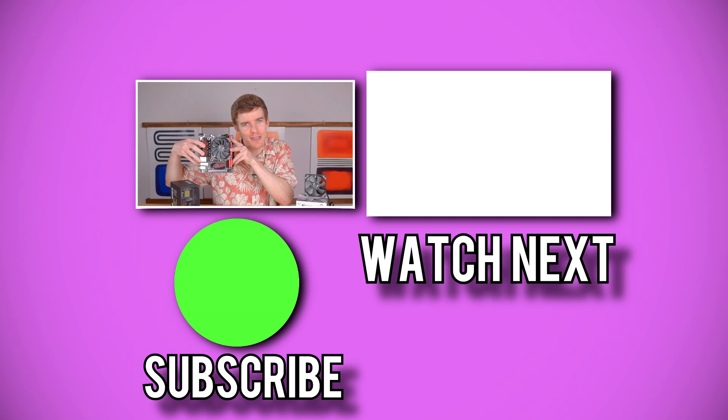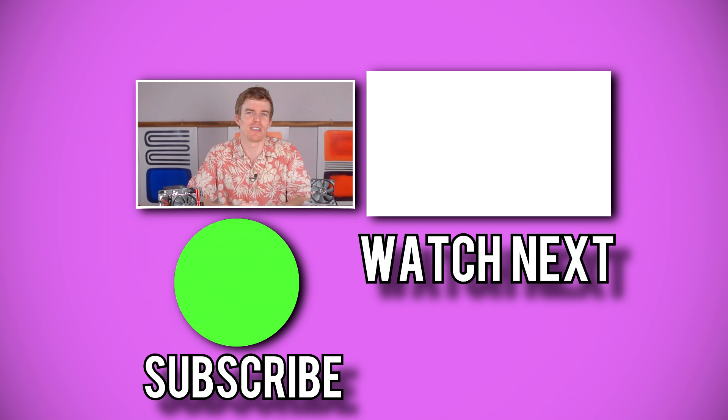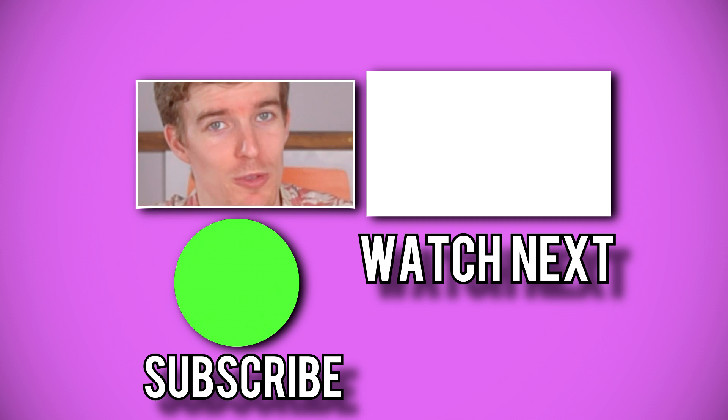Have you used a low-profile cooler in any of your builds, and if you did, which one? I'm curious to see what everyone's used, so let me know in the comments below. Thanks for watching, I hope I helped, and I'll see you in the next video. Look at how cute this thing is — it's so small. I love Mini ITX stuff. Hopefully we'll start seeing more small form factor components and cases in the future, because right now we have a very limited selection. Only time will tell.